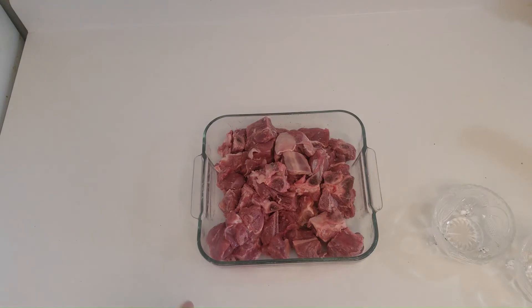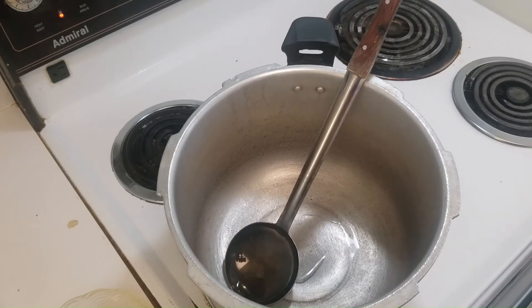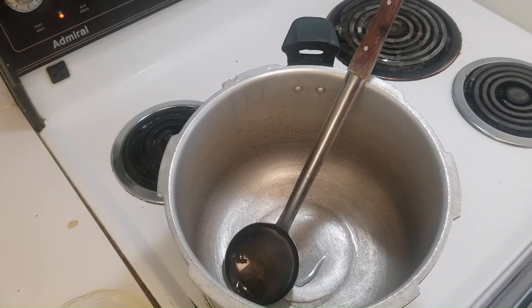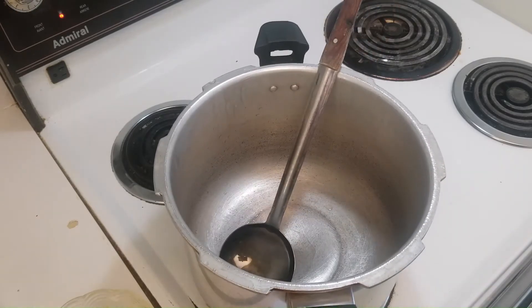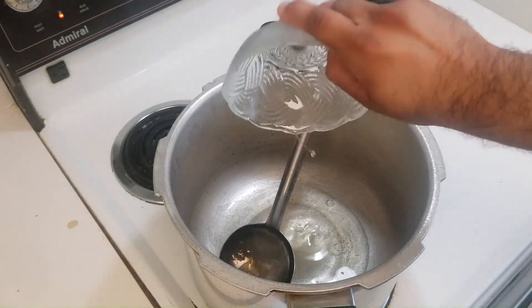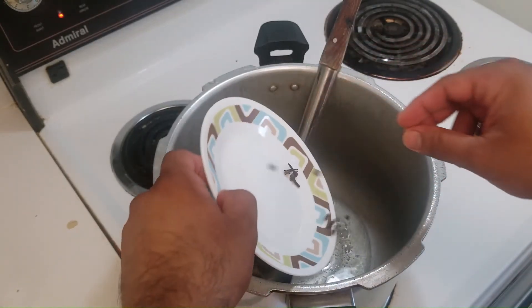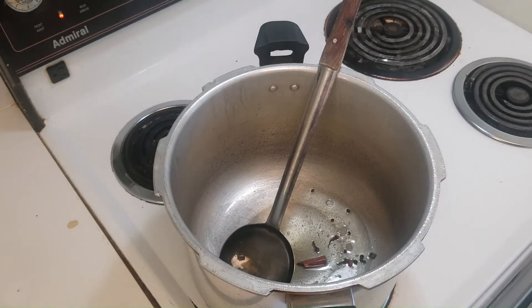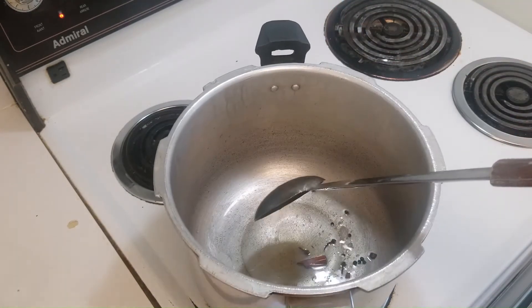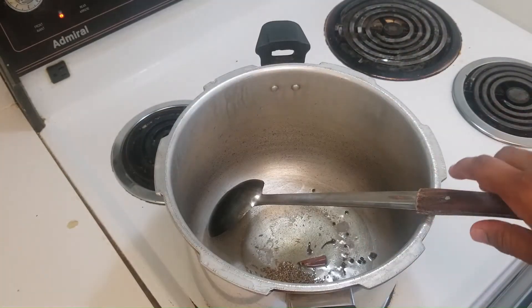Once the marination is complete, place it in the refrigerator for about two to three hours. Once the marination time is completed, we move on to the next step. I have taken the pressure cooker, turned on the burner between medium to high flame, and now I'll put the oil in first. Then we'll add the cinnamon sticks, the cloves, the uncrushed black pepper, and the cumin seeds, and stir it for a few minutes.